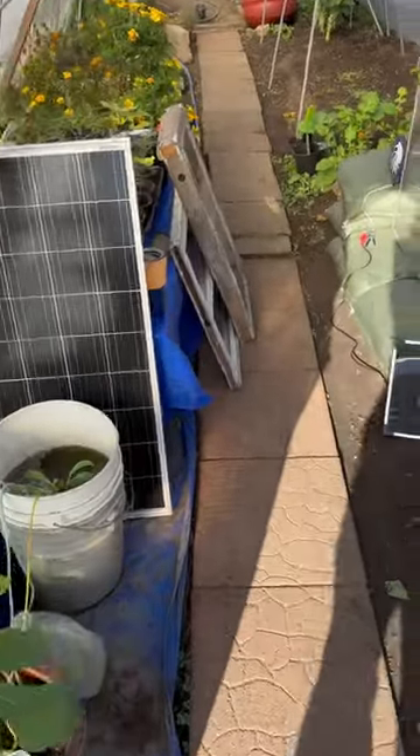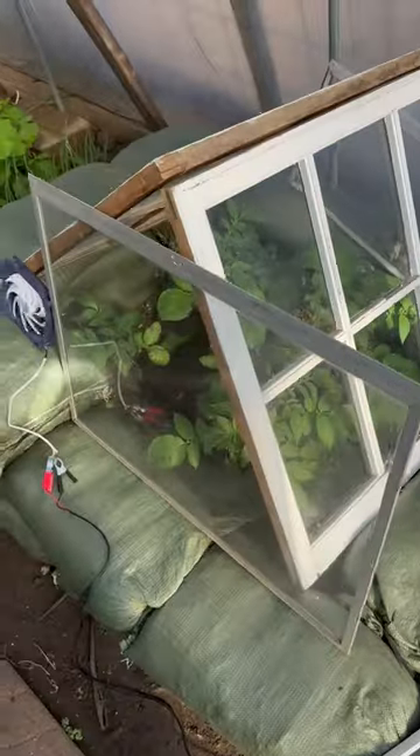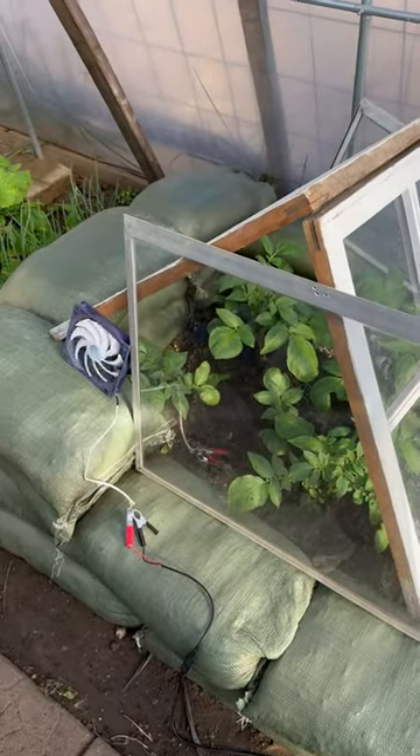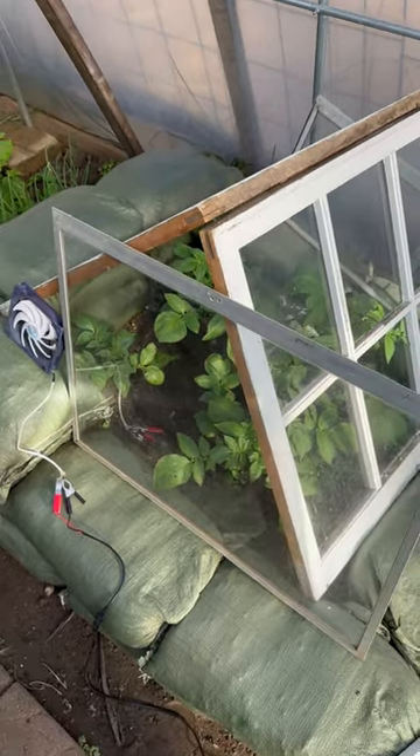In the greenhouse, we are experimenting with ventilating this little box. I just have this haphazardly set up. I can obviously wire something up and build some type of frame out of all these.